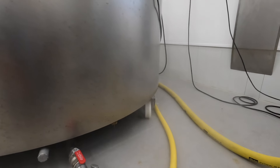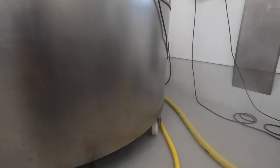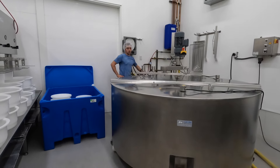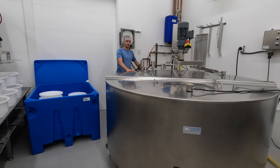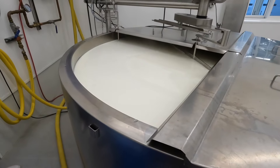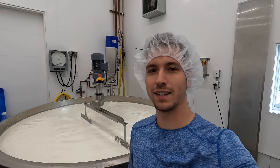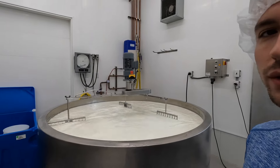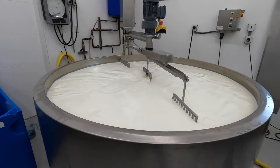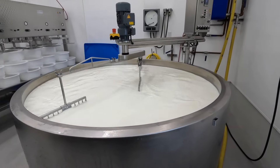They've got the cold water running through the jacket, going in through this hose and coming out from the port down there, slowly cooling the milk down to about 90 degrees. Then they'll start taking the lids off. He's got the first part of the lid taken off — you can see the milk slowly agitating as they cool it. The lids are off now and we're very close to our target temperature. We have our agitators and our cheese knives ready to put on. We're just waiting to hit that temp and then we'll add in the culture and get the cheese making process started.